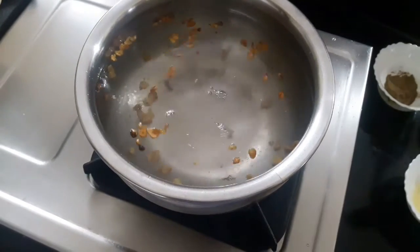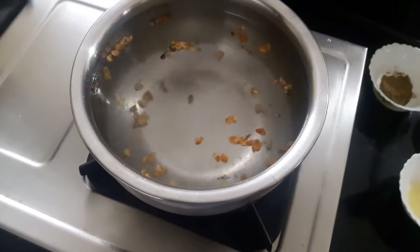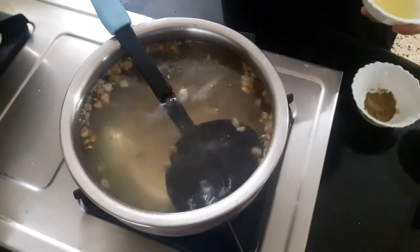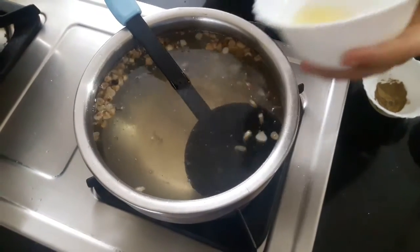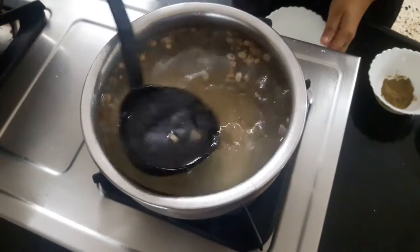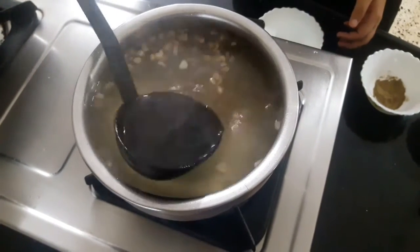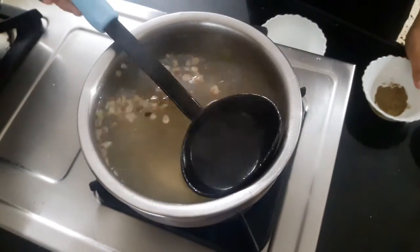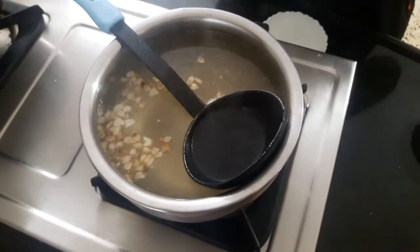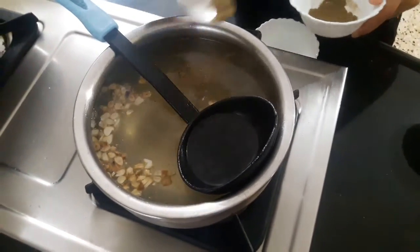Now I'll add water to it and let it boil. As you can see the water is boiling, so I'll add the lime juice to it, and at the end salt and pepper according to your taste.